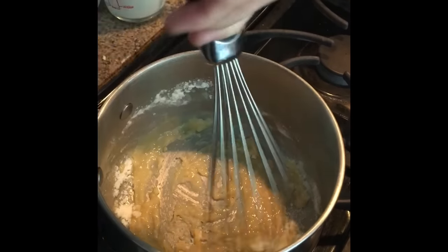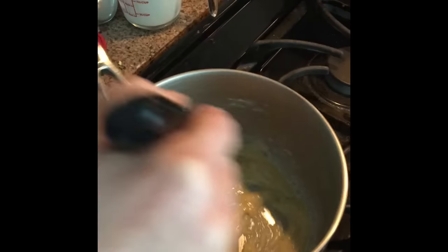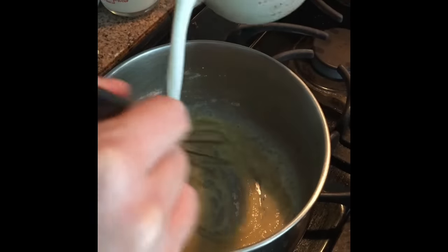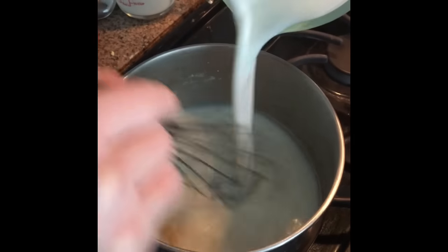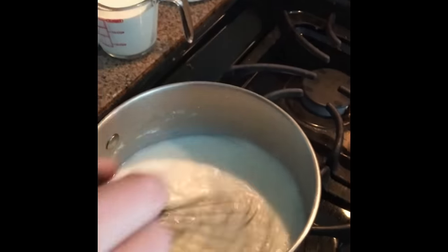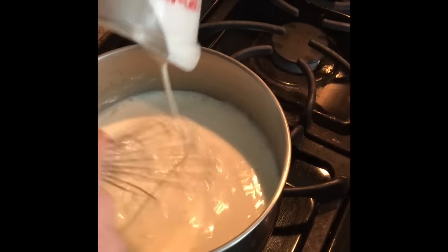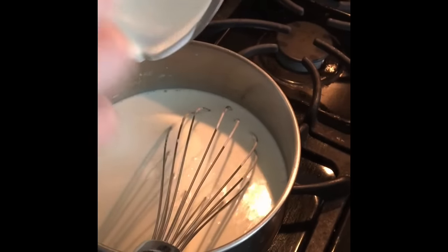Look at that — cooking it just flavors it and makes it so good. I've got my roux bubbling up here. I'm going to go ahead and add my milk while whisking. And then my one cup of heavy whipping cream — oh my gosh, look at how slowly it comes out. I want every last bit.